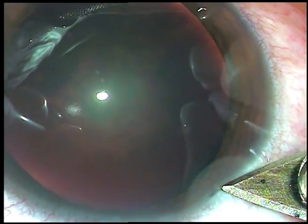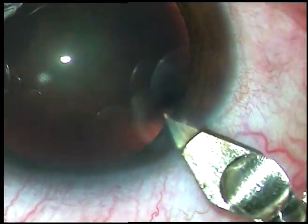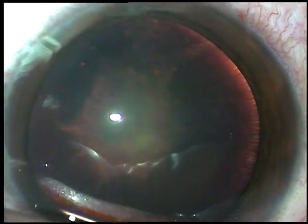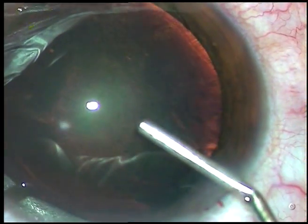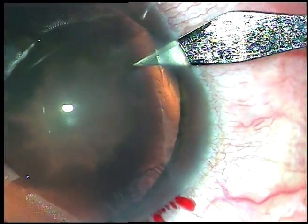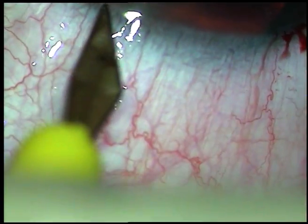Friends, this is a posterior subcapsular cataract. The patient is a 40-year-old young lady and there is no cataract in the nucleus. The nucleus is clear. This is soft lens matter and I have planned to do phacoaspiration in this case.